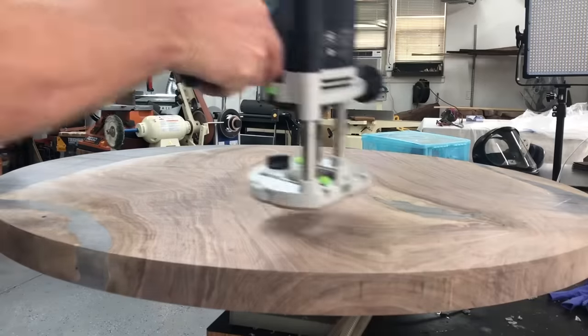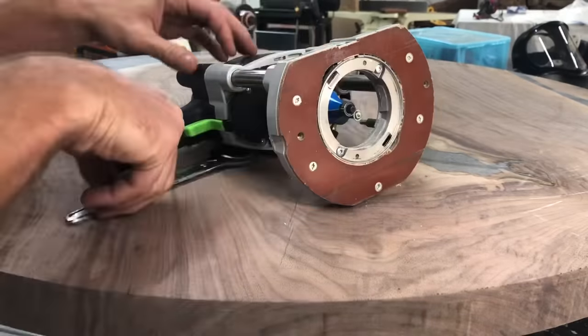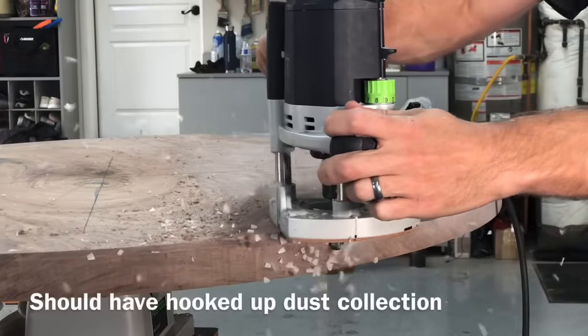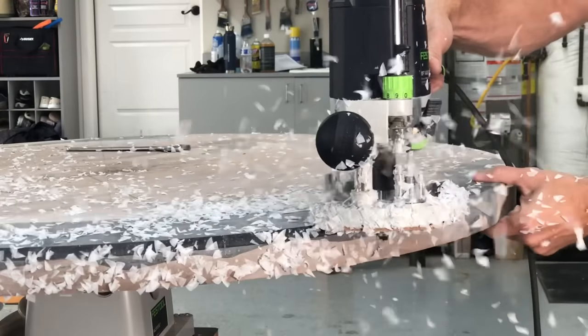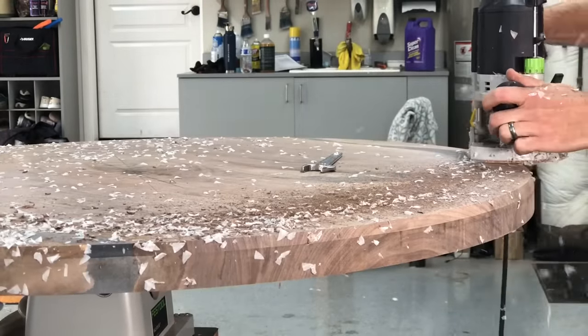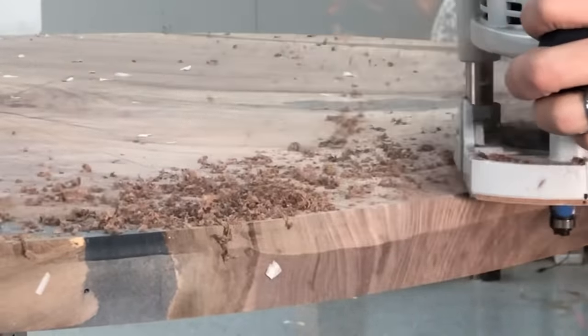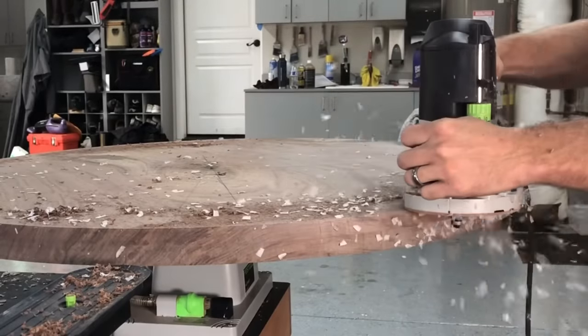Also take note of this dust collection — there is not a single chip or epoxy shred going on the table; every single bit went right into the dust collection. The client wanted the same 22-degree chamfer that was on the white round table, so I used the exact same bit — about a one-inch cutting depth, 22.5 degrees, made from carbide. It is a really quality bit; you do have to make a few shallow passes. I should have hooked up the dust collection — you can see what a mess I made.